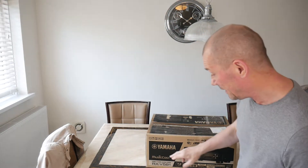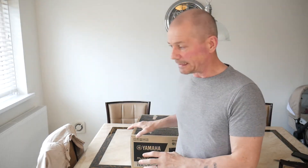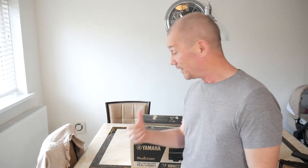I found this beauty - the Yamaha RX-V581. This has been reviewed very highly. It came out in 2016, so the specs are still pretty much up to date: 4K HDR, Wi-Fi, Bluetooth. This was retailing for about £500 when it came out and I picked it up for £180. Some of the prices people were trying to charge on the marketplace were ridiculous, so I'm really glad I got this.